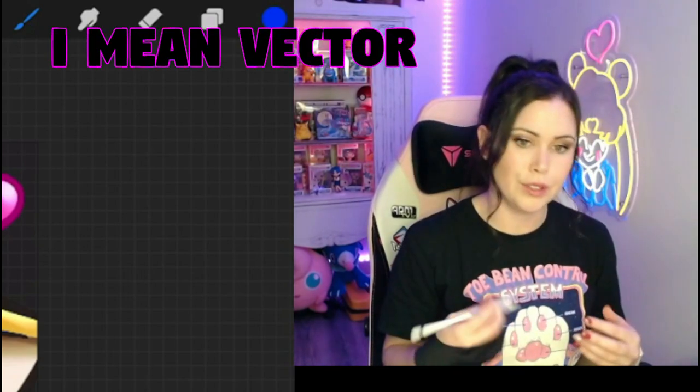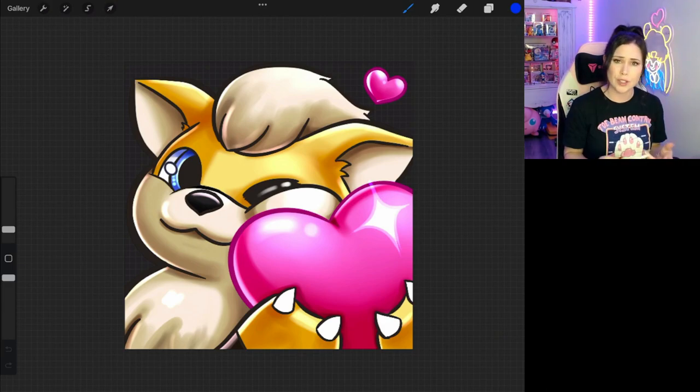Personally, I don't use raster based programs to make emotes. You could probably do them in Illustrator, but I don't really like using Illustrator. I like more of a painterly, artsy looking feel, so that's why I like to use Procreate.